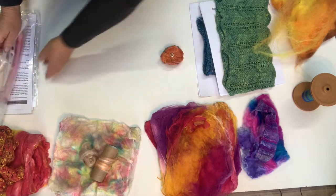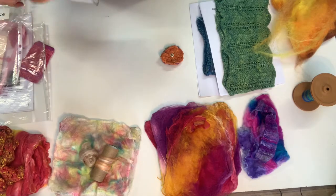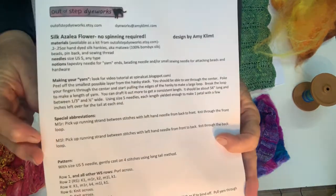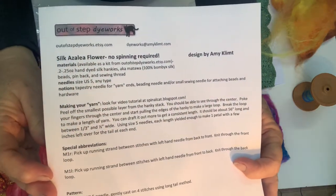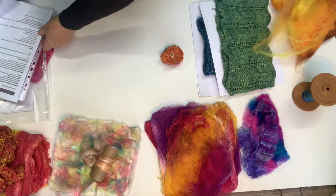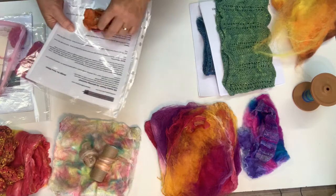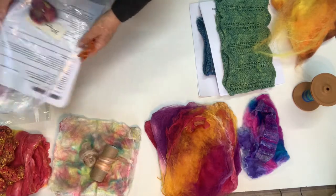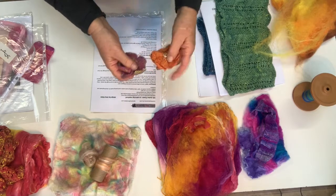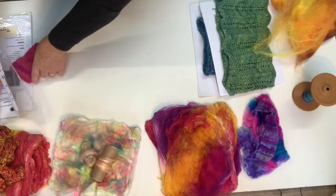They take two and a half grams each. It's called the silk azalea flower and there's no spinning required — it's just the silk hanky fiber. Feel free to go searching for that pattern.